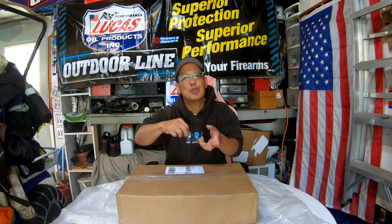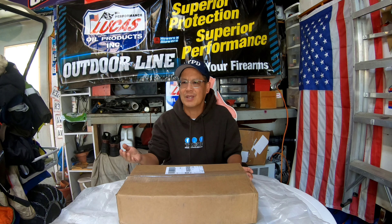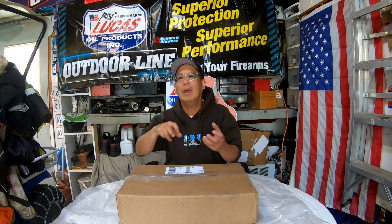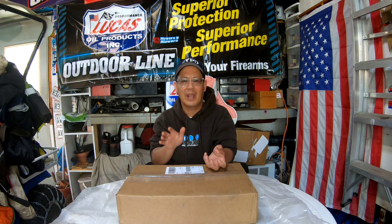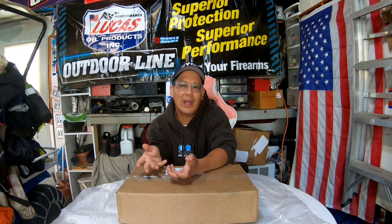I had to do a field strip just to extract the two rounds in there just to clear it up. It was really frustrating because I could only shoot one or two, maybe three at the most, and then it would jam. I would sometimes have to recharge it and use the forward assist a few times. I was pretty frustrated.